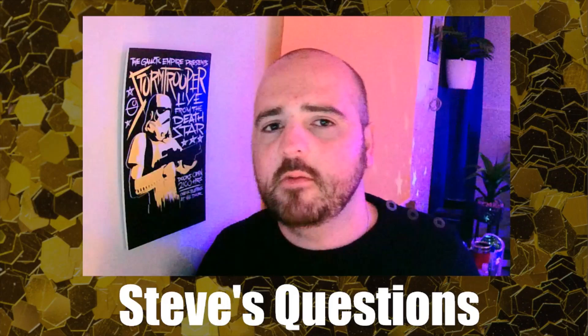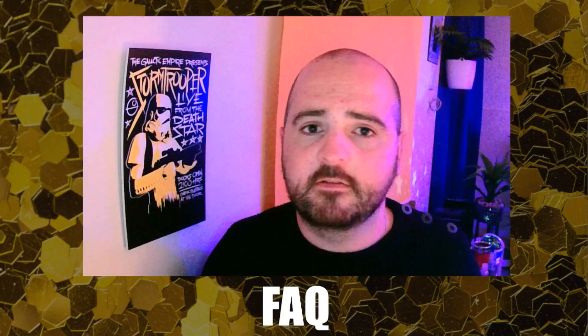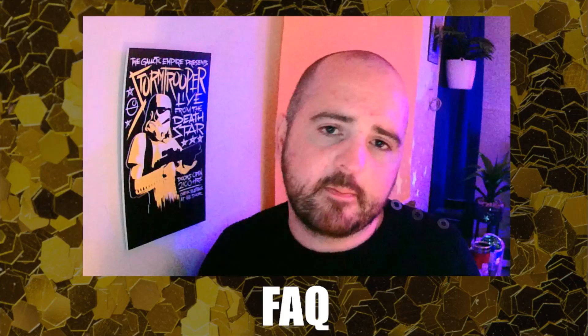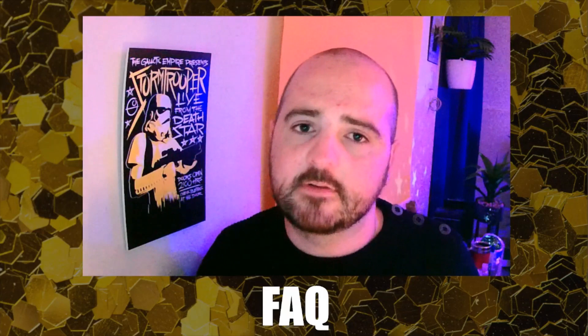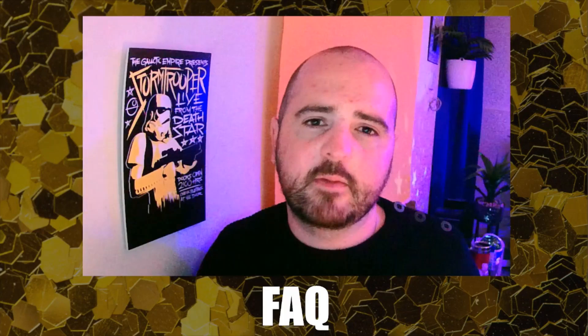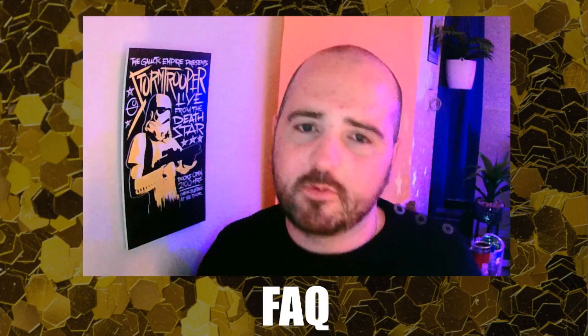The most frequently asked question I've been getting is: where can you get it? You can get The Twins directly from John Morton at custommagic.co.uk, or reach out to him on Facebook and pay via PayPal — he'll ship it to you. That's the best way to get it. A note: if anyone mentions the method in the comments, those comments get deleted. It's amazing how many people openly discuss methods on public forums.